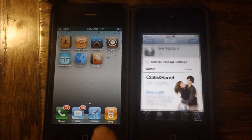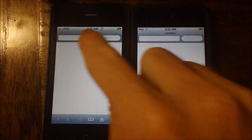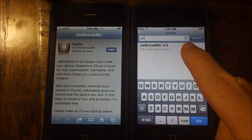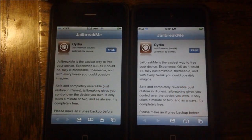To test out PDF Patcher, we're going to go ahead and launch up JailbreakMe 3.0 on both devices. We'll go to JailbreakMe on the iPhone 4 — right here, we have it installed — but on the iPod Touch 4, we do not have it installed.